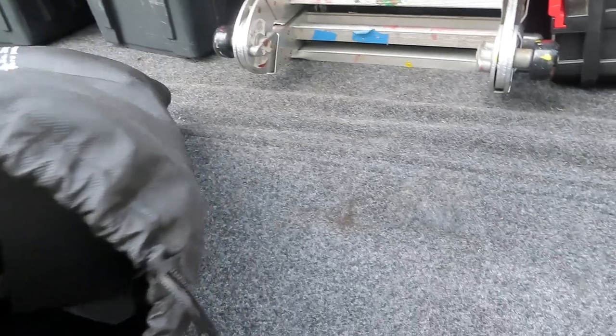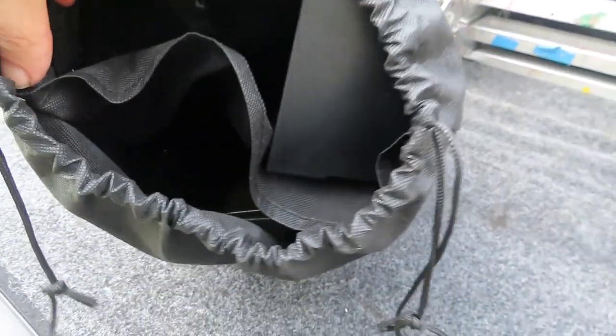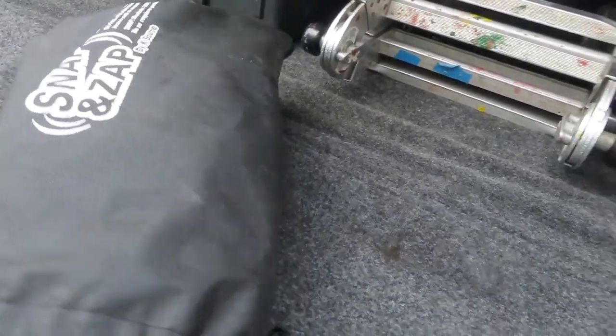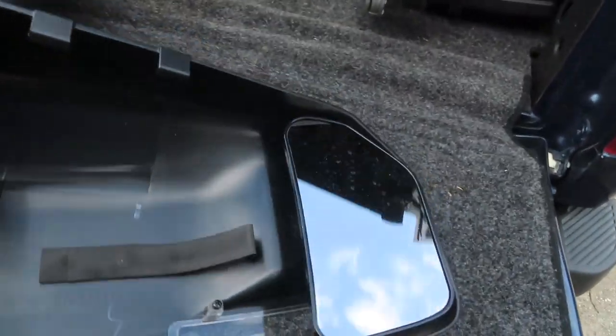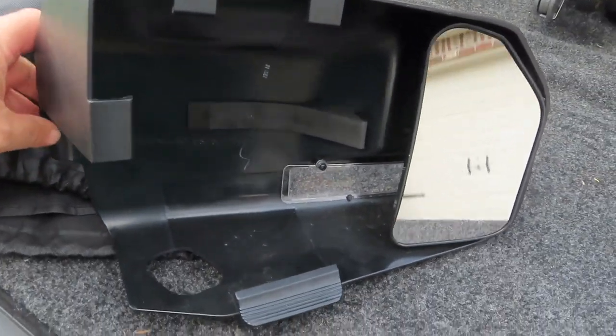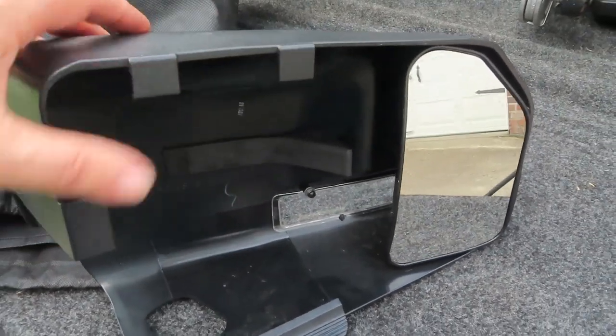Inside the bag there are two mirrors with a divider between them to keep from scratching the glass or breaking the mirrors. When they come out, they look like this — these little clips clip over the side and the top.